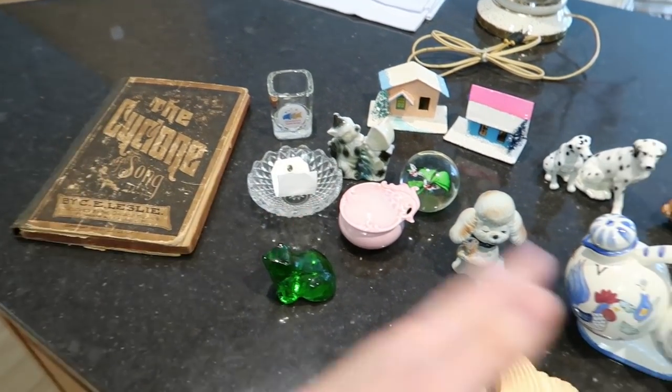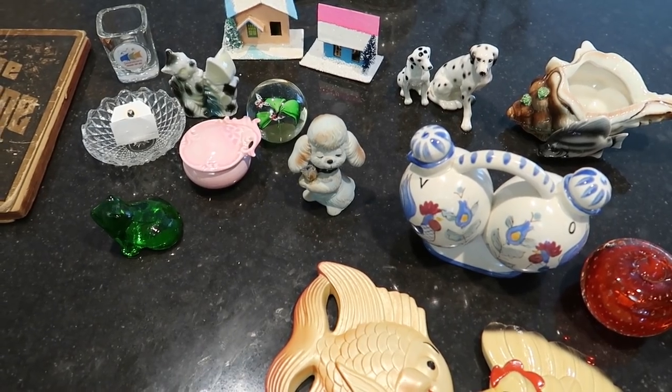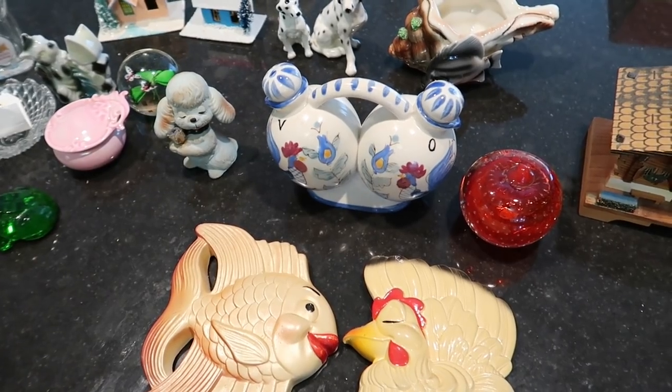So that is the entirety of the haul video. I'll wrap it up here — thanks for watching, and don't forget to like, comment, and subscribe. Bye-bye.